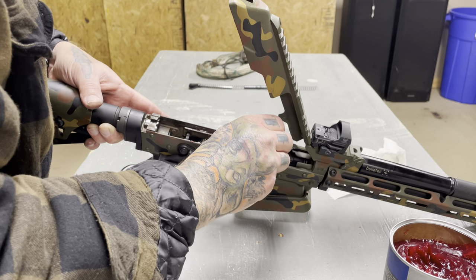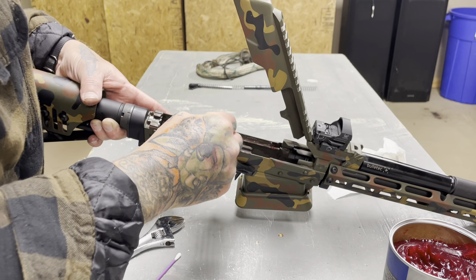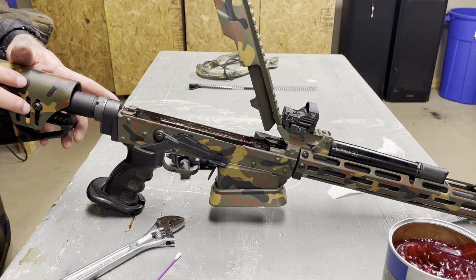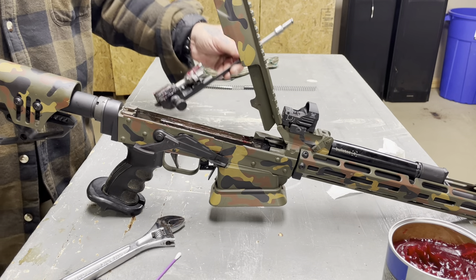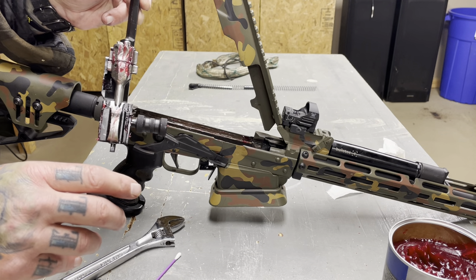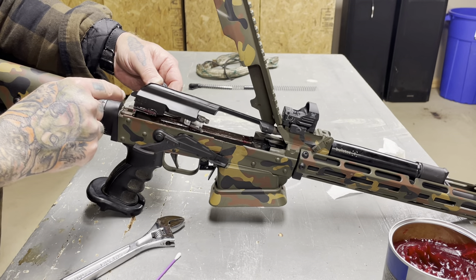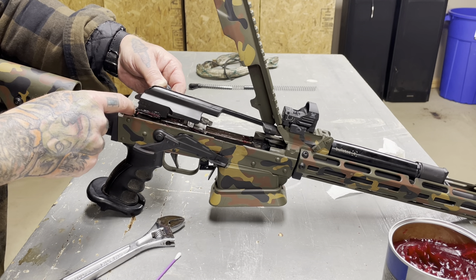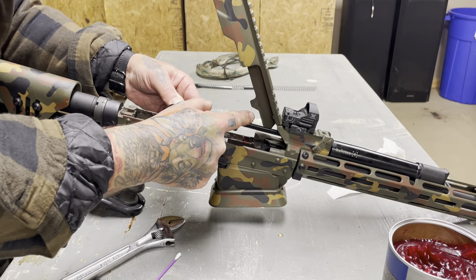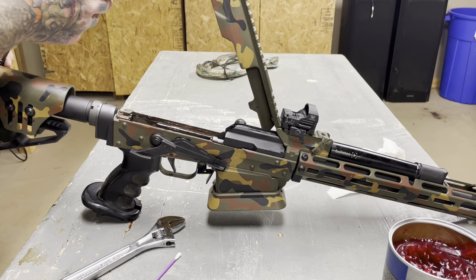This is one of those things where I err on the side of more than less grease. A little on top of the hammer — that looks pretty good. That guy needs to be basically at 12 o'clock or at 6 o'clock. Op rod goes in first — as soon as this part of the bolt carrier clears the back of the receiver where it actually dips down, that's where you want to push down. You're going to go straight in. Take our recoil assembly, put it back in.